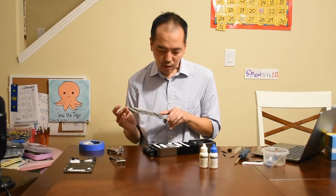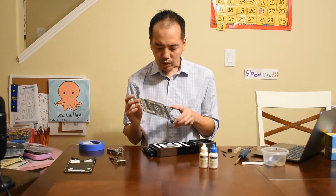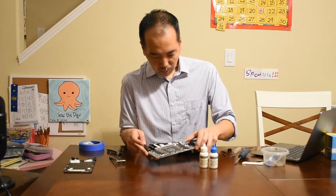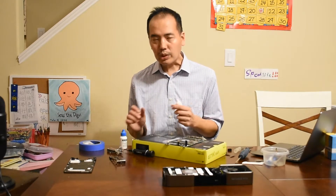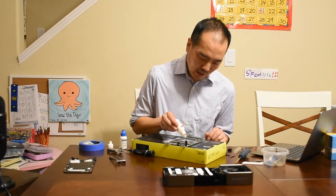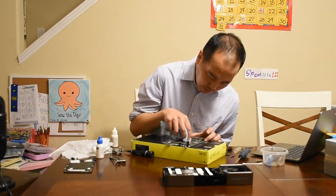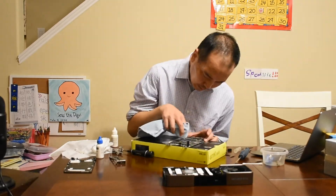Now I have the card. We can now start looking at installing the water block. We are going to clean off this thermal paste. I have some cleaning solution that I've had for a long time, used for changing coolers on PCs and CPUs in the past. I'm going to drip some of this on here and just clean that off. It looks pretty good to me.